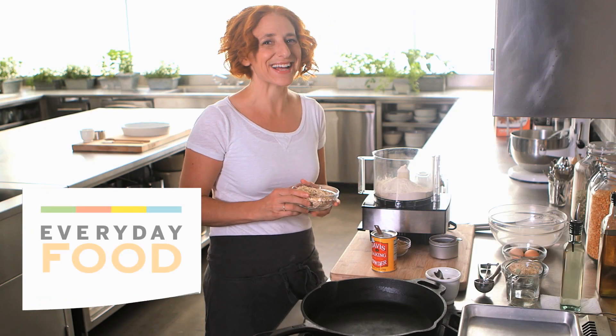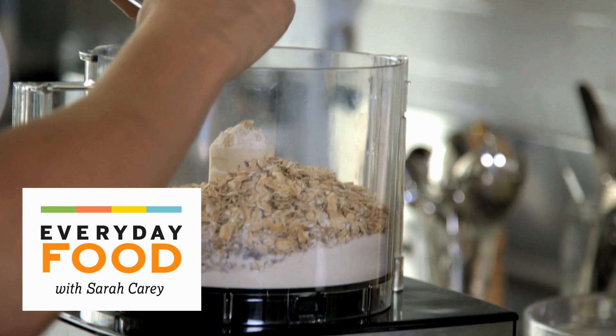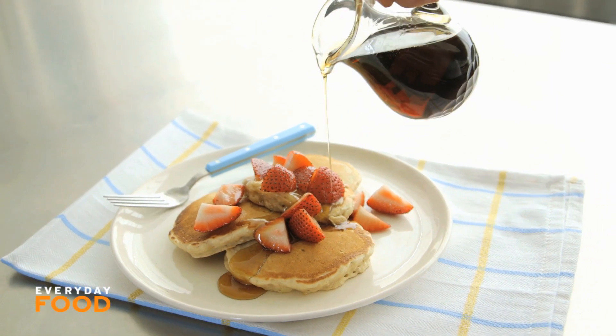Hi guys, welcome to Sarah on Sundays. We're going to be starting off with a whole series of breakfast recipes, and then who knows where we're going to go. Today I'm making a great recipe for breakfast — it's an oatmeal pancake.